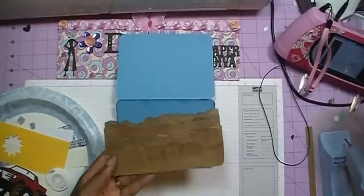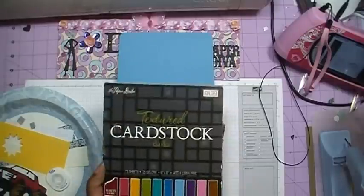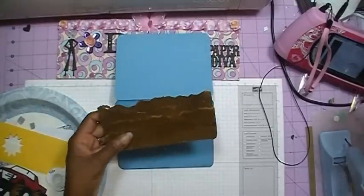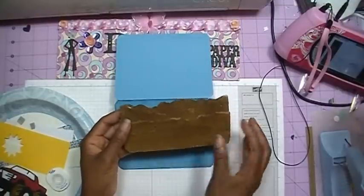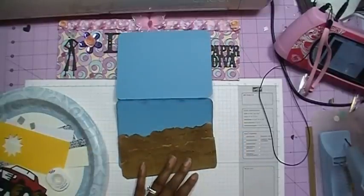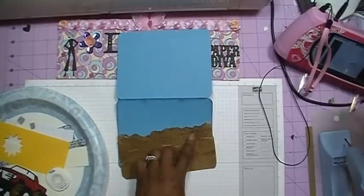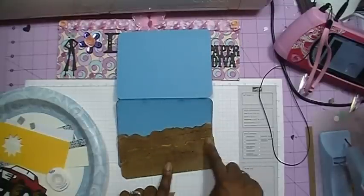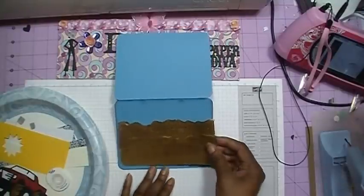I've taken some brown cardstock — this is some Paper Studio textured cardstock — and what I did was I took it and tore it into strips. Then, once I had them all torn into strips, I layered them together. I then took my Tim Holtz Gathered Twigs ink and inked the cardstock from where the paper tore, because once the paper tore it was a white color, and I just inked that to make it look like dirt. Then I went ahead and glued those together.